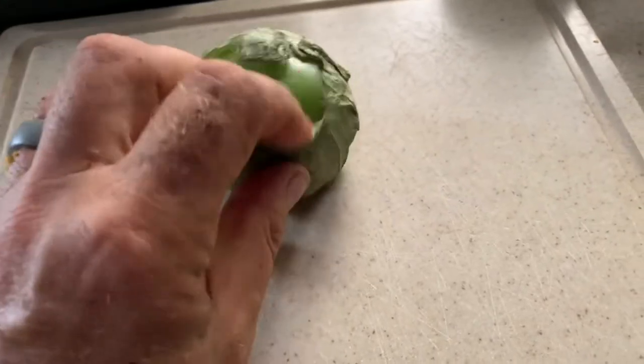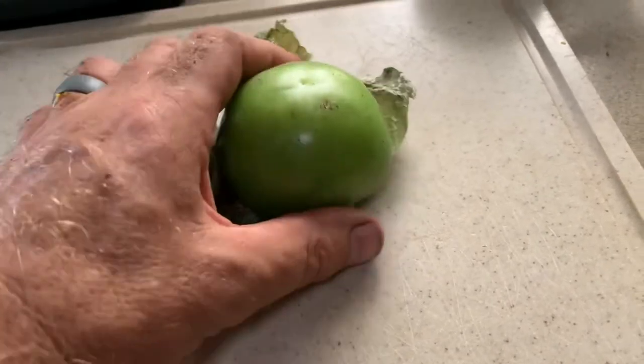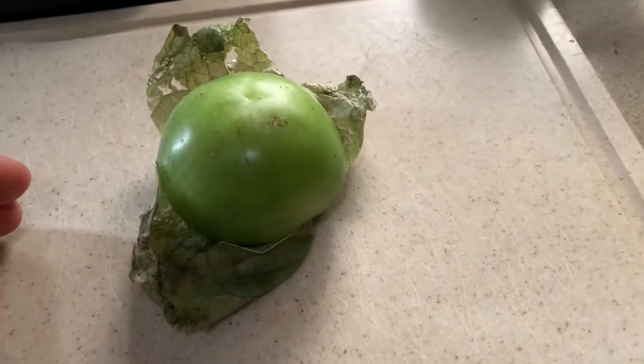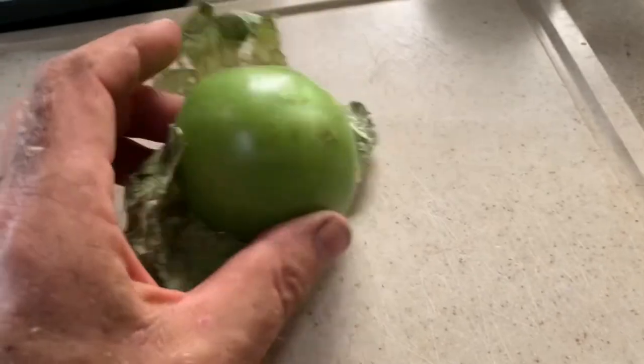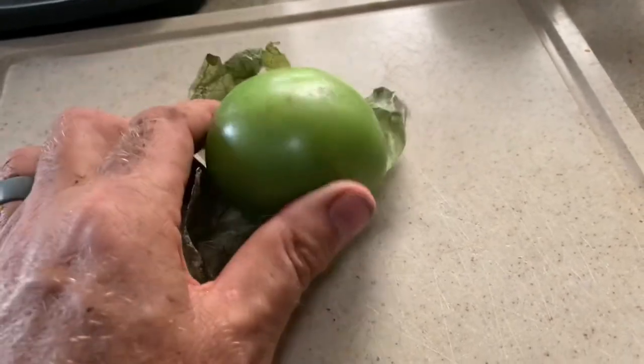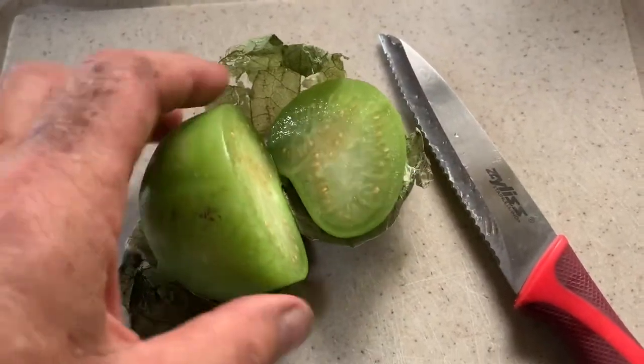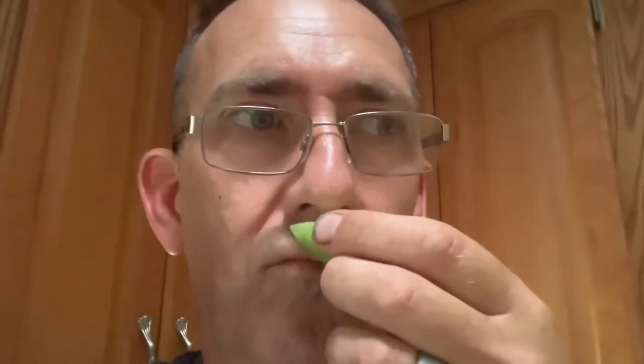Inside is a tomato-type plant which I'm gonna have a taste of. It doesn't look like it gets red or orange or yellow — this has been sitting there for a week and nothing's happened. Pretty tomato-looking inside. Smells like a ripe tomato.